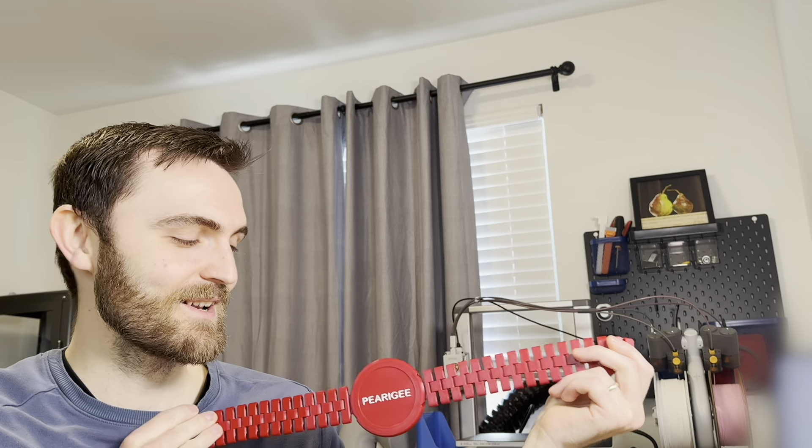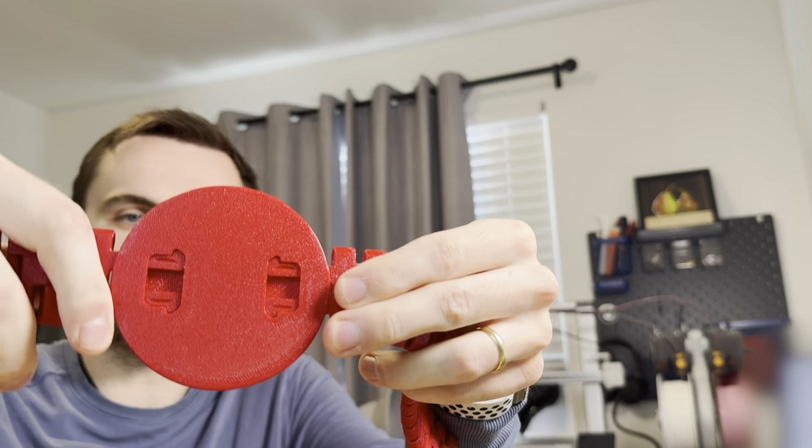Oh, that looks pretty neat. I am pretty happy about how this clipped join worked out. It is pretty robust — I don't think it's going to come apart very easily, even if I wanted it to, which maybe I could improve. But on the whole, this seems solid.